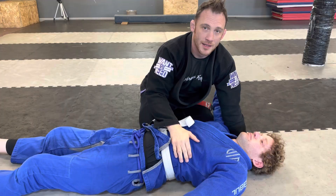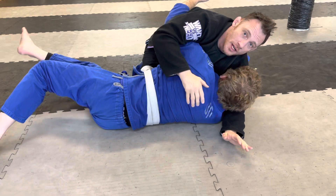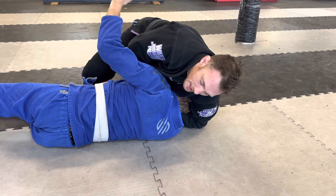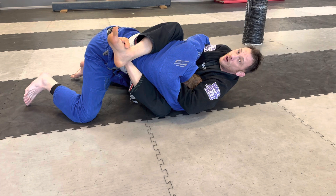My second favorite way into the guillotine is from top side control. I try to hold my partner down, and inevitably they're going to turn into you rather than turtling away. This is the perfect time to go arm over and grab the chin. Your second hand can come in, and you can either step over and try to finish from here, or if they bump up and reverse you, they reverse themselves right into the same guillotine with his forehead down on the mat.